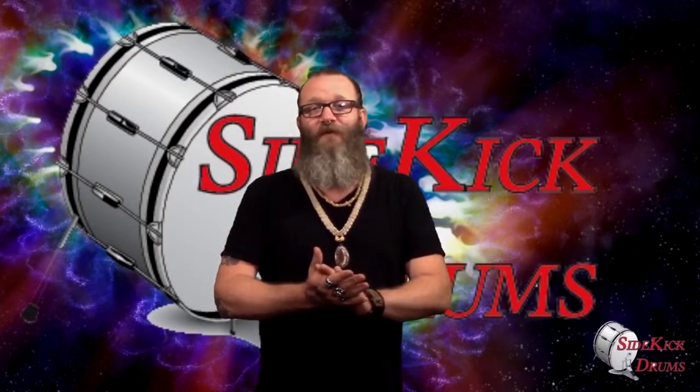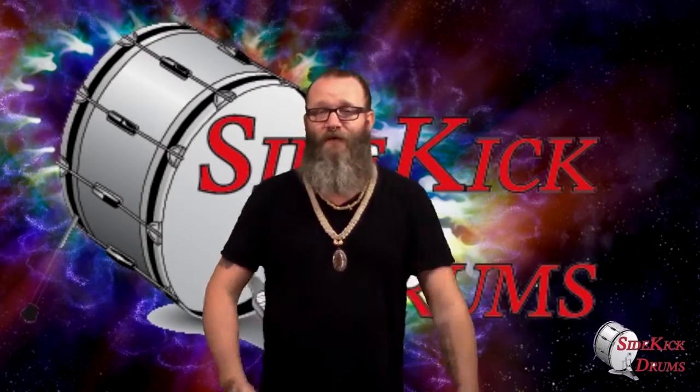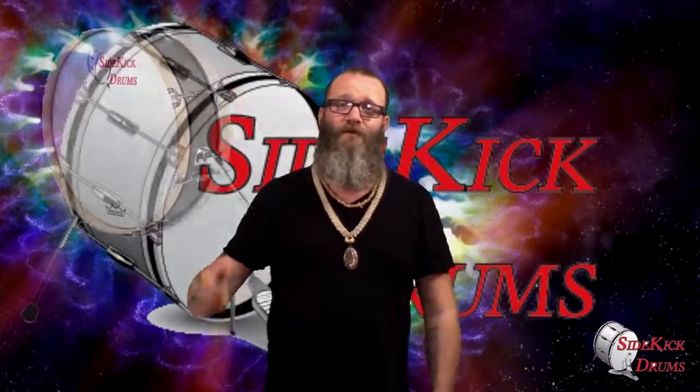Hey everybody, I'm Andrew Ellis. Today we're going to be demoing some new drums from Sidekick Drums. We got the Skinny Pro 2 bass drum, which is a 22 inch by 6 inch two head bass drum, and also the 10 lug snare drum also from Sidekick Drums, and a couple different beater options for the snare.